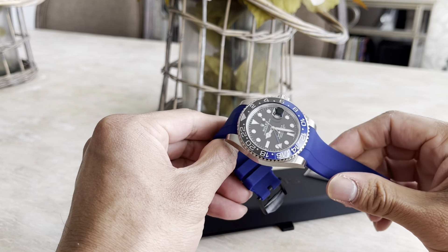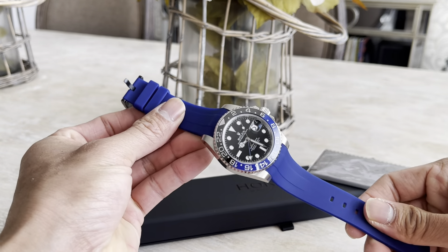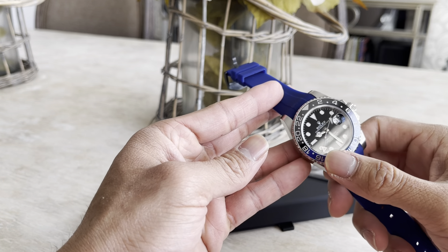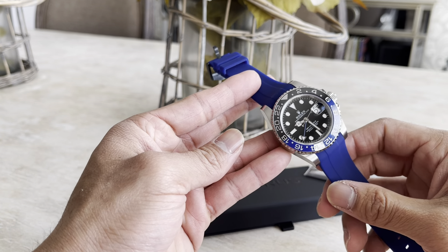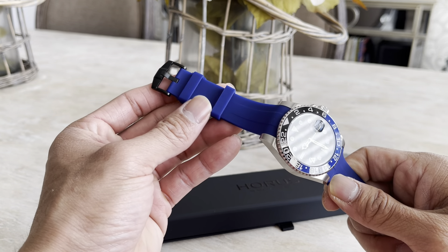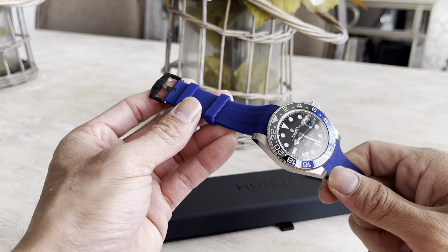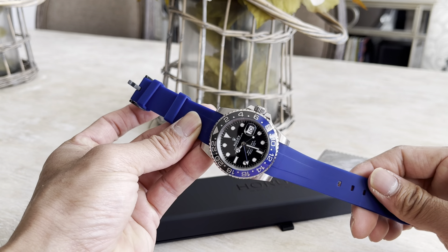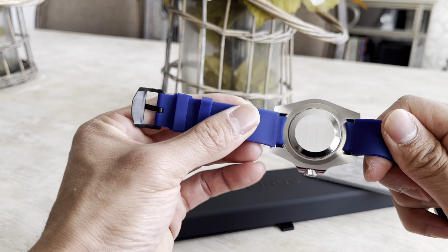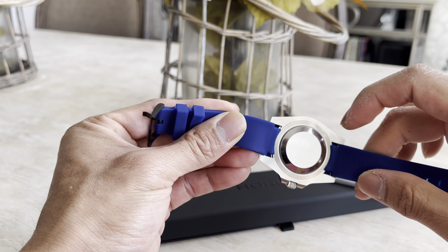The band I ended up getting is the navy blue — I thought it matched the bottom of the bezel the best. There were I believe three blues available but they were a little bit on the lighter side, so I thought this one matched the best.